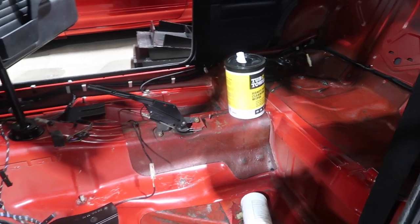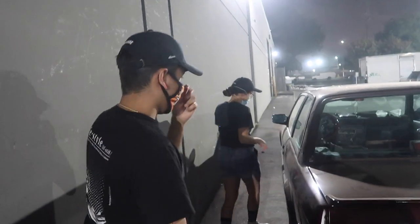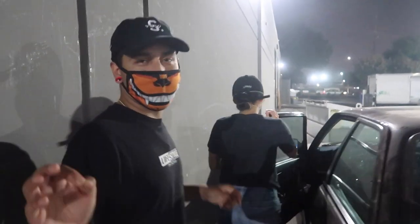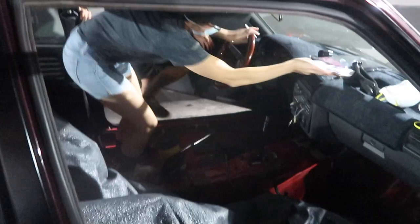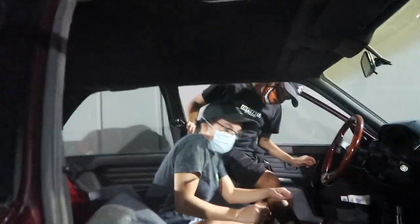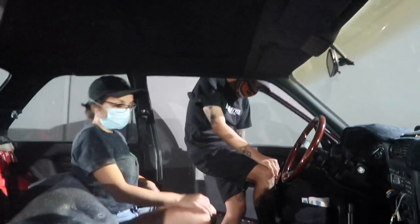We don't have seats in the car right now so we have to figure out how to get back inside. We're planning to open the door on the other side — can you watch the other door? You can kind of see inside through the window.